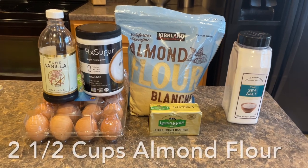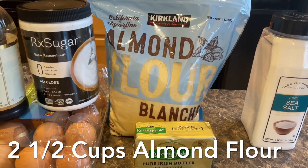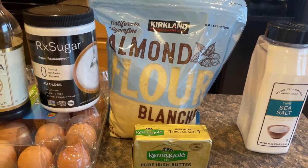Would you also do me a huge favor and hit that like button? Okay, let's get into it. Here's all the ingredients we're going to be using. We're going to start with our almond flour — two and a half cups of almond flour.